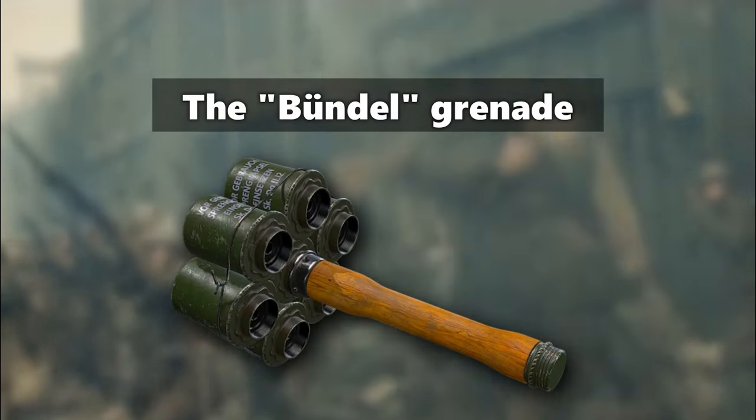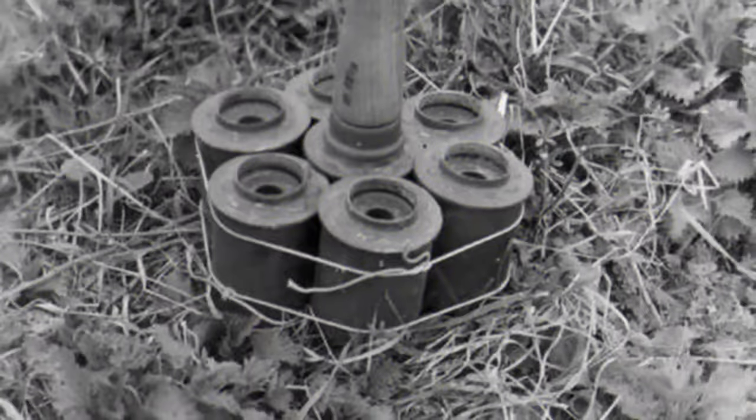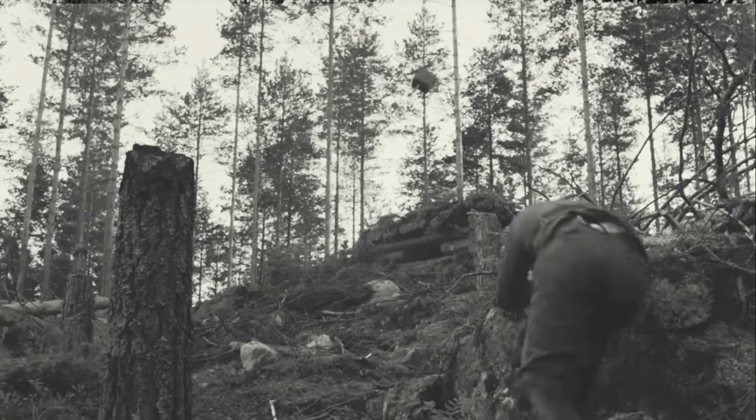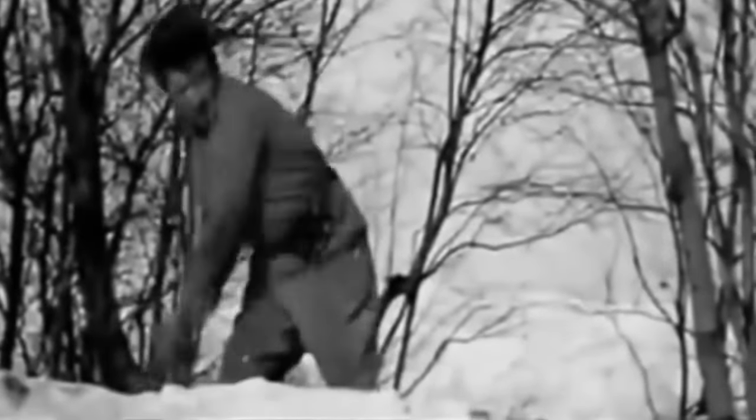Another innovation born out of battlefield necessity was the Bundel grenade. This wasn't a new design, but a tactical improvisation — German soldiers would bundle several Steilhandgranate heads around one central stick grenade. By attaching these additional warheads to the primary grenade, the explosive power was significantly magnified. When detonated, this makeshift bundle created a far larger explosion, proving effective against fortified positions and enemy bunkers, highlighting the adaptability and resourcefulness of soldiers in the face of ever-evolving battlefield challenges.